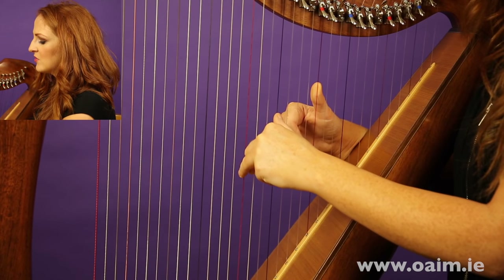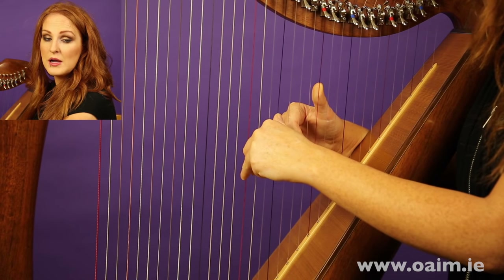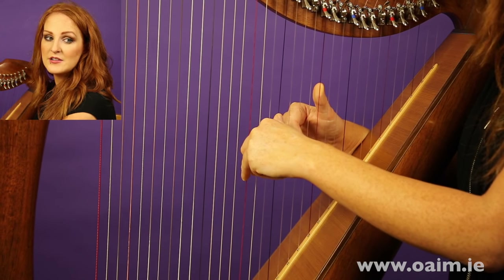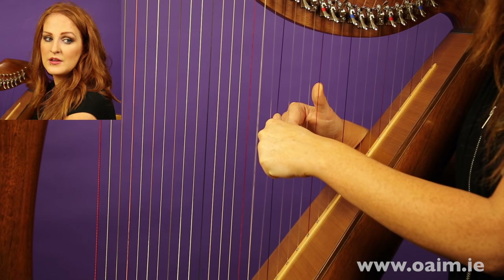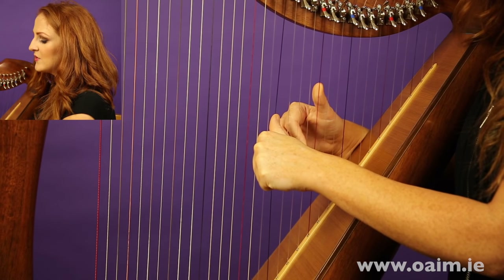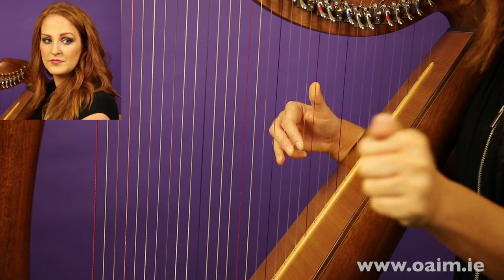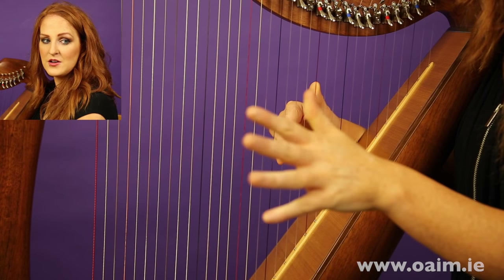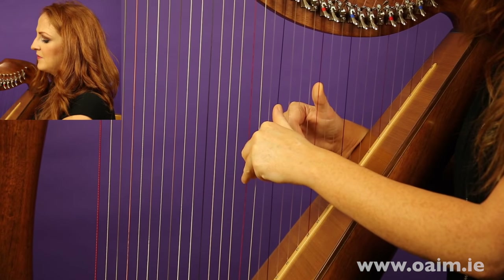As we pluck, I want you to think about following through. Rather than just plucking and letting your finger fly around in the air, bring it right back into the palm of your hand — each finger follows through all the way back. Your thumb crosses over so you end up with a perfect fist. The fingers go all the way back into the palm and the thumb goes right over them all.